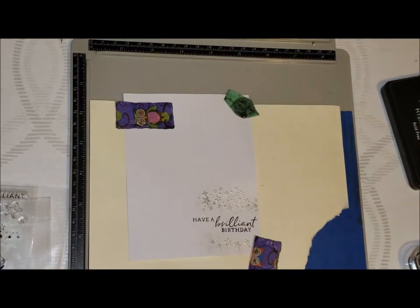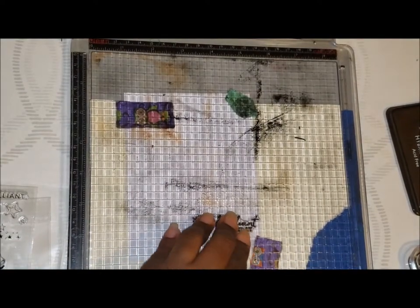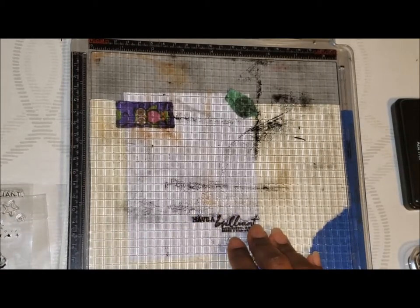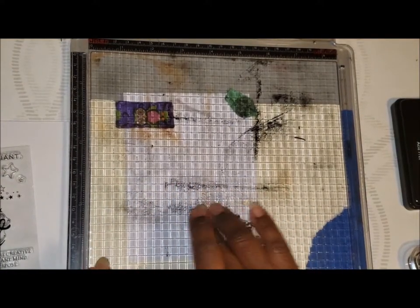Look at that — that's a really nice black. I'm going to ink it one more time. This is why I love this platform. I'm going to be really careful about how much pressure I'm putting on here because this is a really fine sentiment and I don't want to press down and smear it. Let me put a piece of paper behind it so you can have a good look — look how nice and fine that script is. I just wanted that one part a little bit darker.